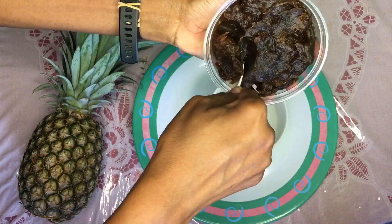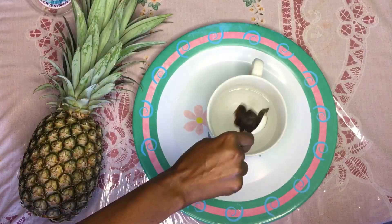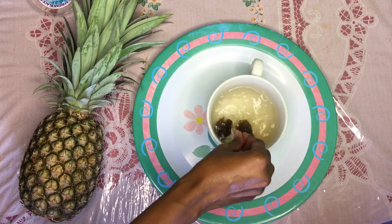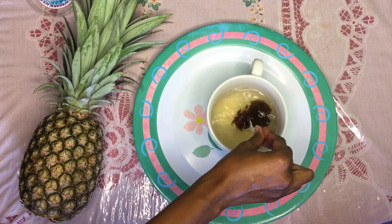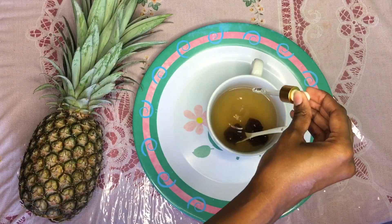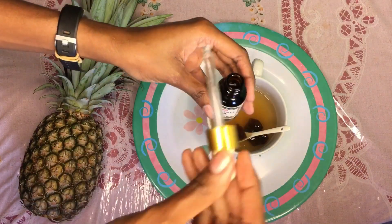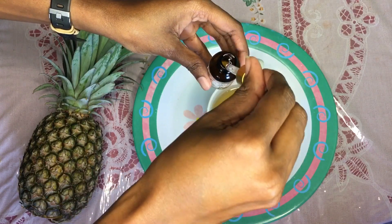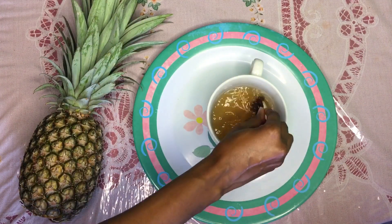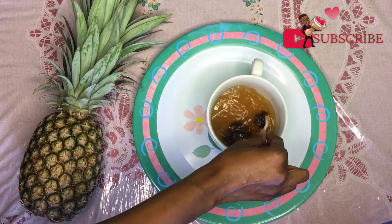Then I scoop out about a tablespoon of the black soap. This is a soft black soap, so it's easier to melt — it's not the hard block. I love this one for liquefying into a face soap. Then I add about eight drops of peppermint oil and about six drops of tea tree oil, and stir. I'm basically giving the black soap a hot bath.